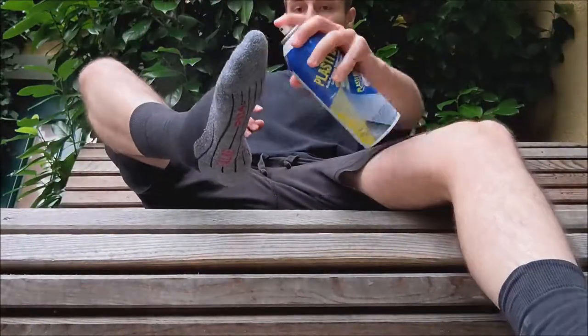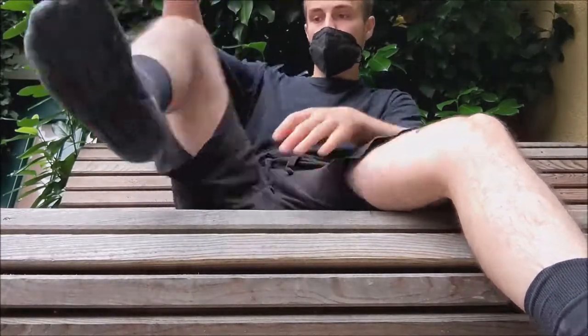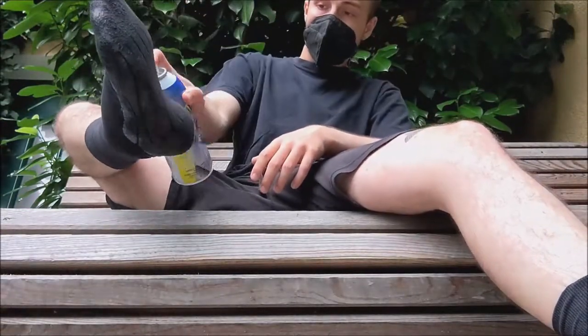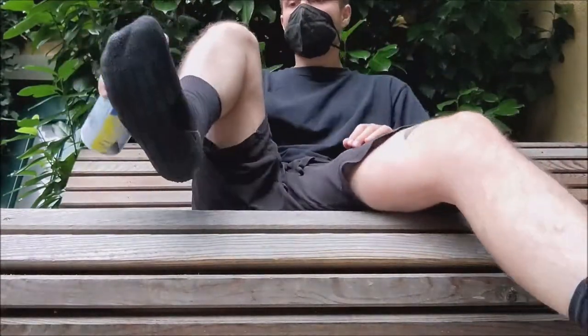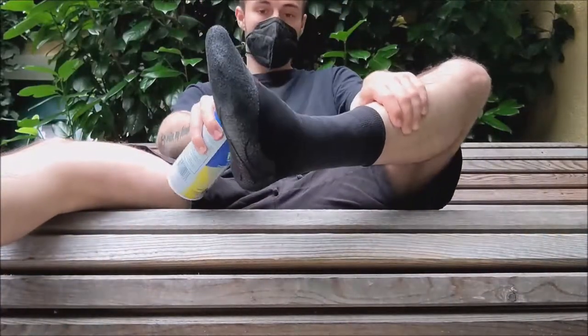So once your feet are wrapped and ready to go, coat for coat, spray rubber onto the socks. Don't forget the heels and the toes for hooks. Wait until it's dry between each coat, and after a few layers, you should not be able to make out the texture of the wool anymore.